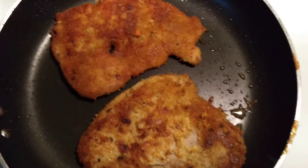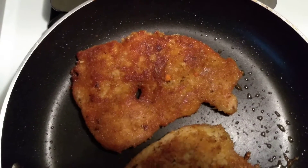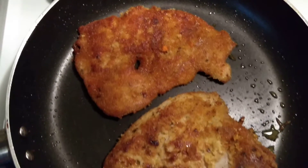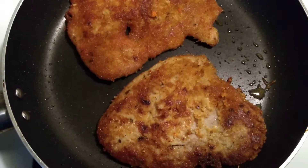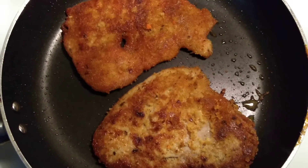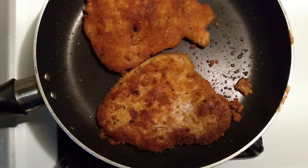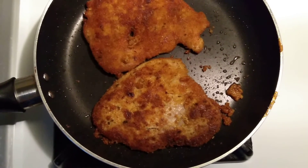My pork schnitzel is almost ready. It smells very good, very tasty. Very easy and simple to make this dish.